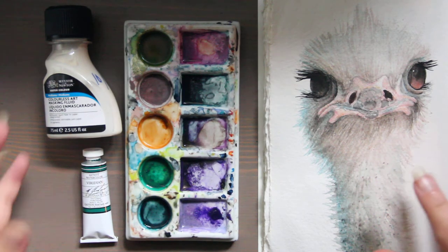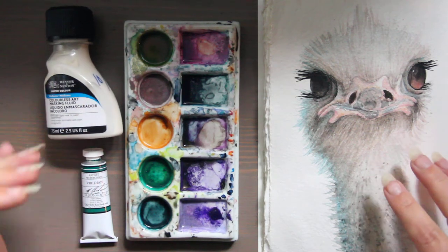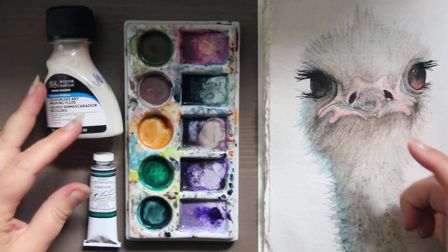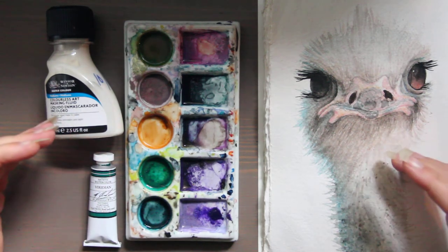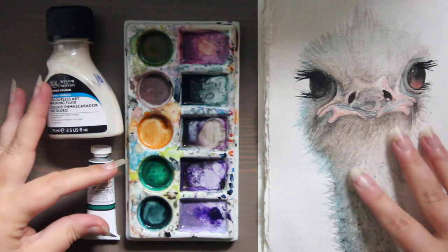Gum Arabic, which is a binder for lots of paints, you can buy that in a solution and it gives you more control over your wet-on-wet techniques. Adding more Gum Arabic actually slows the drying time of the painting.